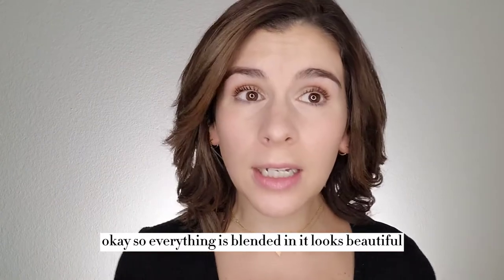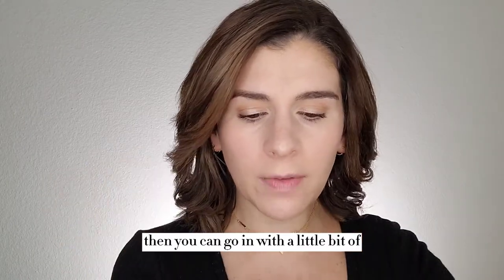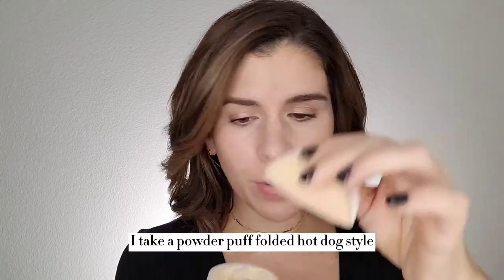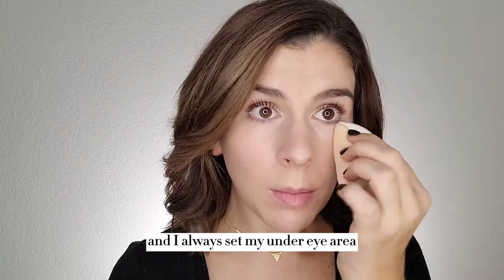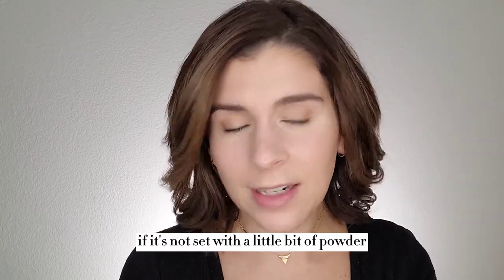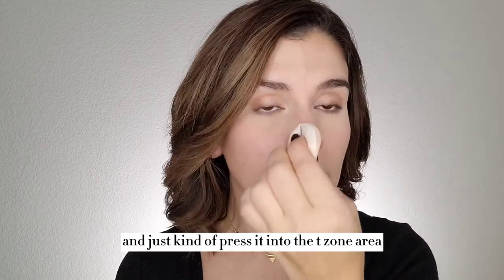Okay, so everything is blended in — it looks beautiful. If you've got oily skin or you like more of that matte look, then you can go in with a little bit of setting powder at this point, which I typically do just because I like more of that matte look. I take a powder puff, fold it hot dog style, pick up a little bit of powder, and I always set my under eye area — that's a non-negotiable for me just because this area is so thin. If it's not set with a little bit of powder, it's going to crease — it doesn't matter what concealer you use, it's just kind of facts of nature. And then whatever's left over on that powder puff — I don't pick up any additional product — I will go in and just kind of press it into the T-zone area.